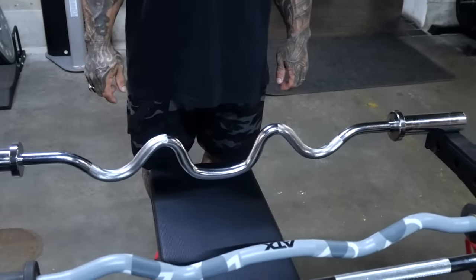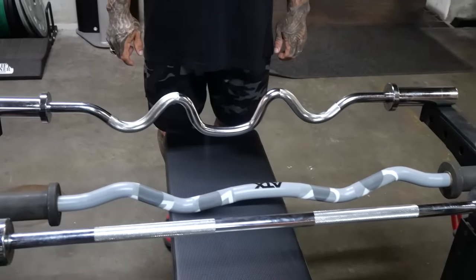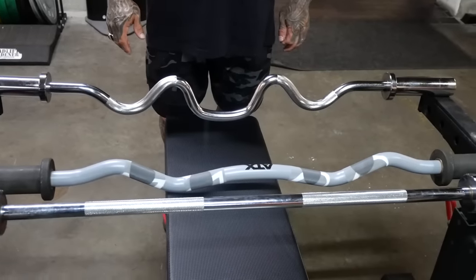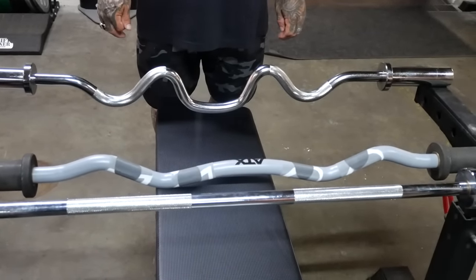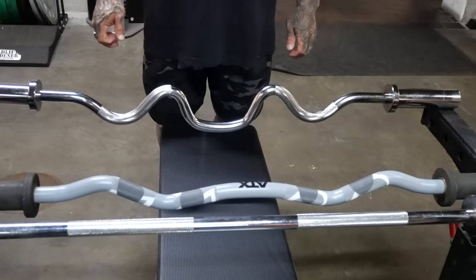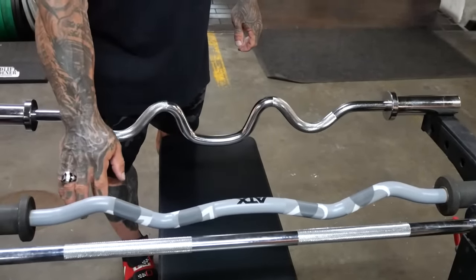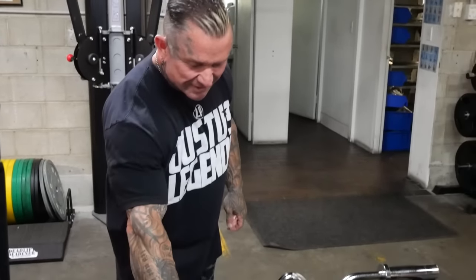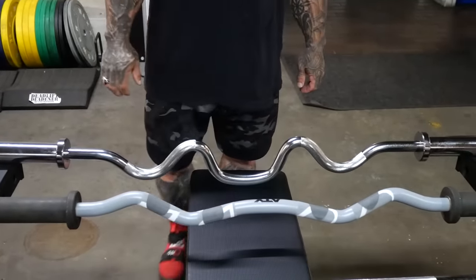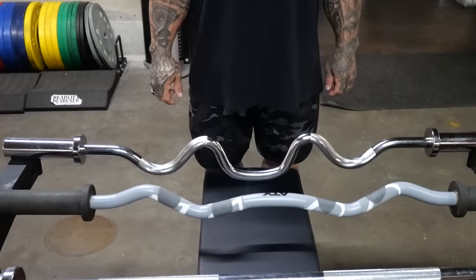The chrome bar closest to you is referred to as a super curl — it has many options. The camouflage bar is an easy curl bar. It's almost invisible — you can barely see it.